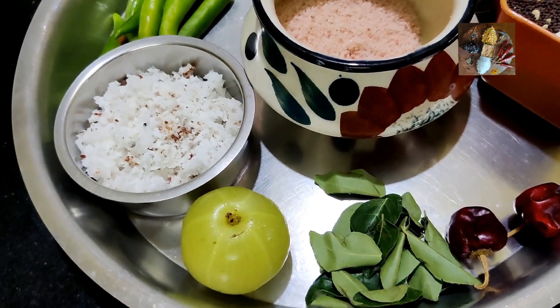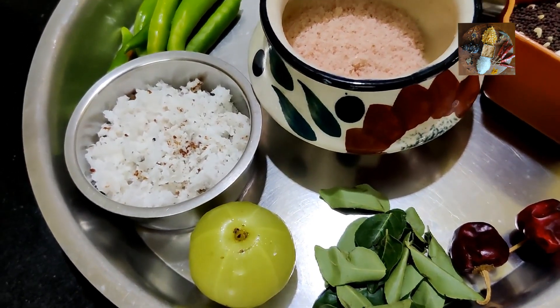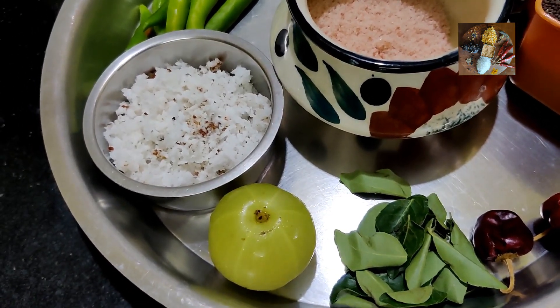Namaste viewers, welcome to Sunita's Kitchen Stories. Today I am going to prepare a side dish for rice. It is a Karnataka special tambulli.